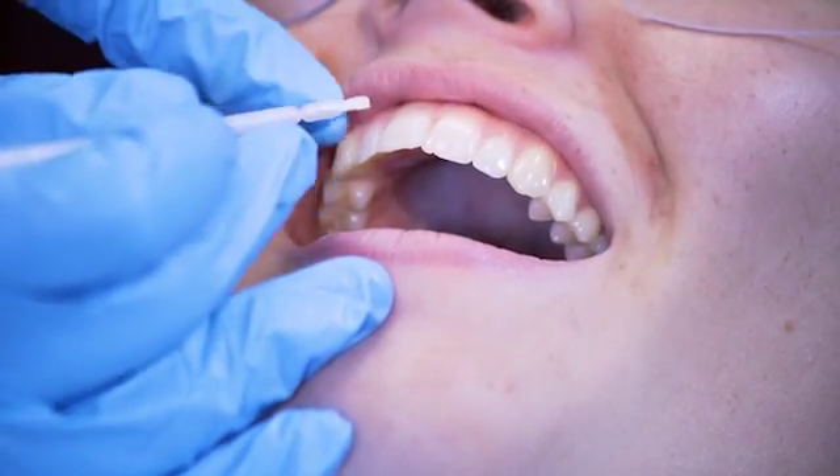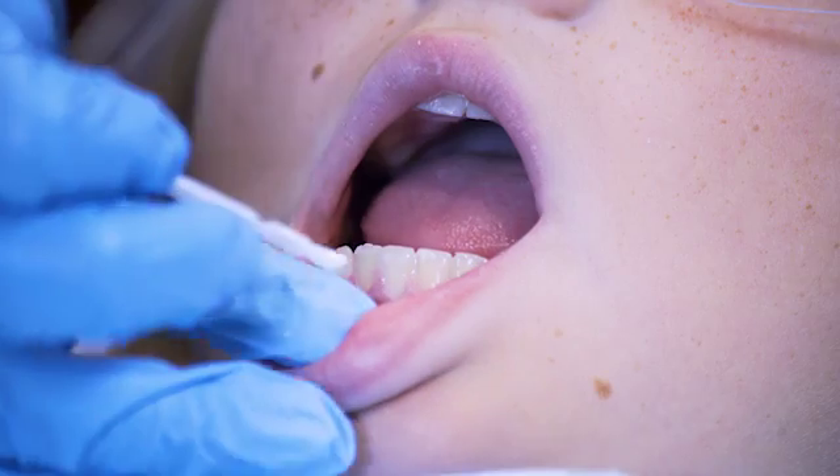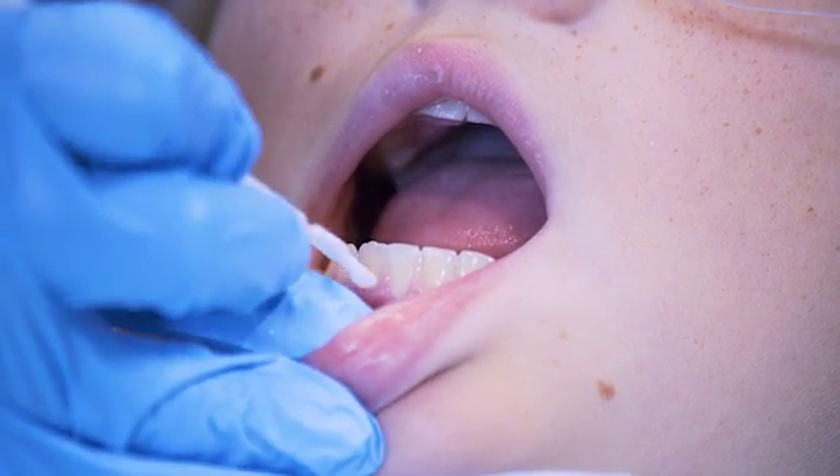Paint a thin layer of varnish onto the teeth using the applicator brush and allow to air dry. The varnish is white, so it's easy to see during application, but sets to a clear finish. In user testing,